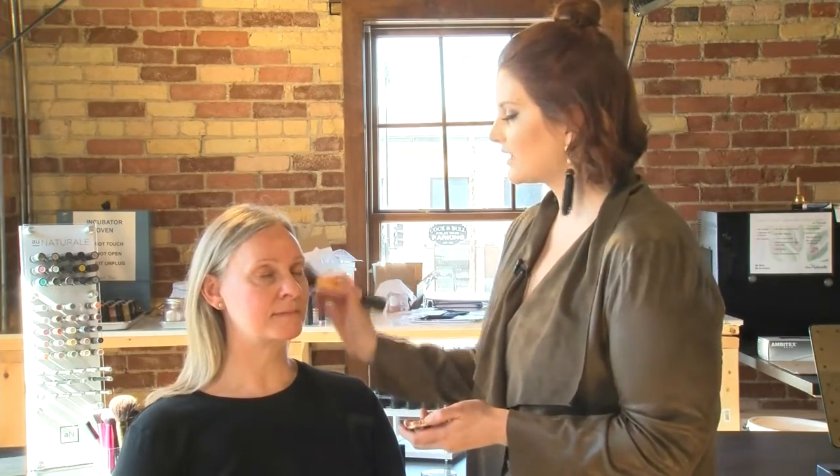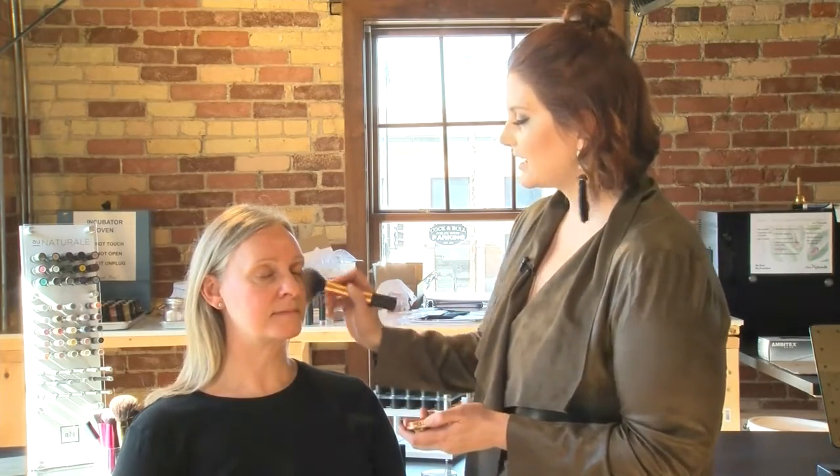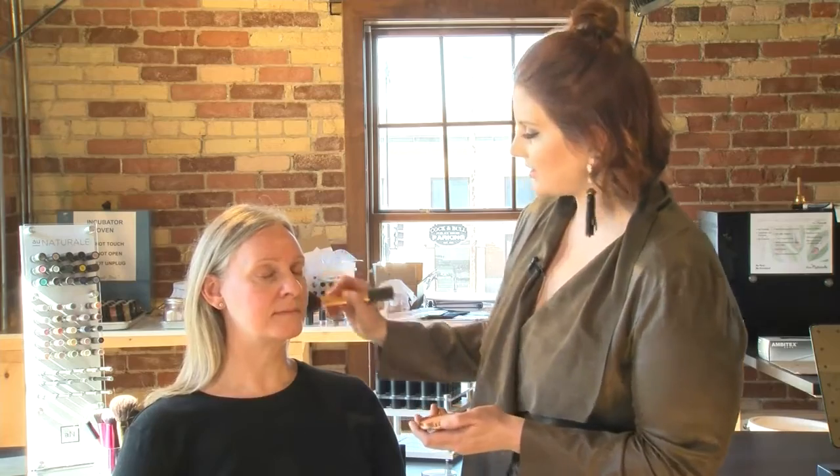Next, I'm going to go in with a bronzer. This one is actually from the drugstore. Take a big fluffy brush and just add a little warmth to the face — circular motions in the cheek area, like so.